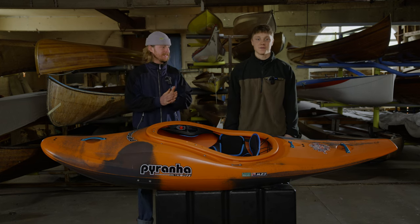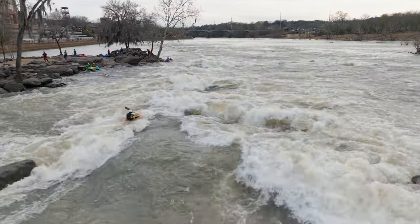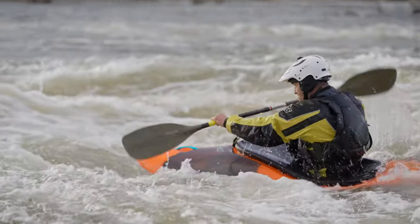It's the crisp edges and soft sidewalls that make this boat great for surfing. Whilst the boat is super stable, it's still very snappy from edge to edge. So the Firecracker is nice and wide, it's pumped full of volume at the front, with a nice big rocker giving you confidence downstream.